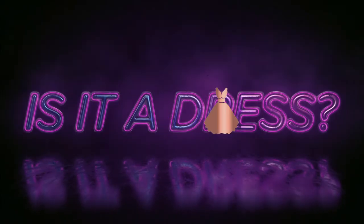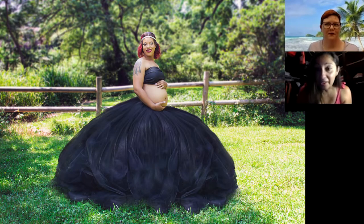We're here with Susie from Susie Style Squad. We're going to play a game today — is it a dress or is it not a dress? And we'll jump right in. That is clearly not a dress.